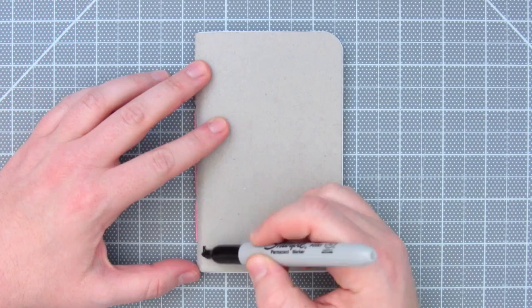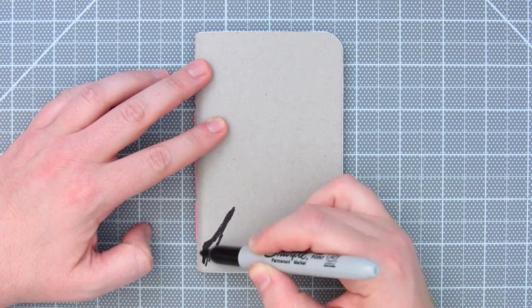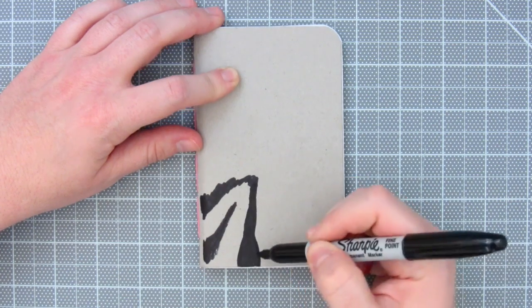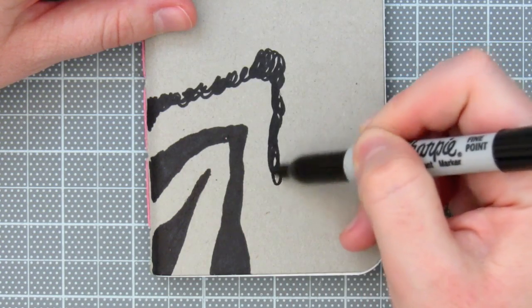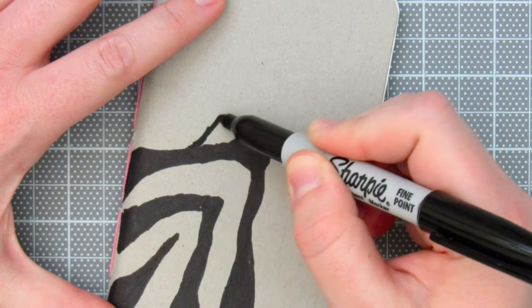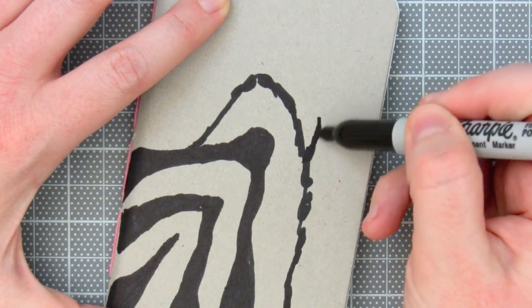First, I like to start from a corner and work diagonally. Zebra print is a combo of stripes and lines that converge like this. The lines don't have to be perfect — in fact, I like to make them more organic looking. You can always go back later and smooth the outside edges.